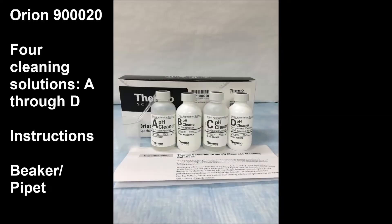Thermo Orion offers a general cleaning kit with four different solutions, A through D. Contained in this kit are each of the four solutions, instructions, as well as a beaker and a pipette to perform your cleaning.